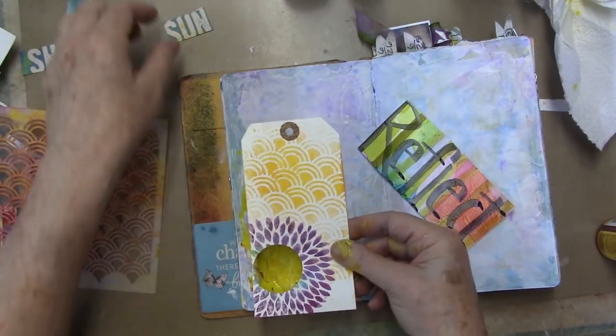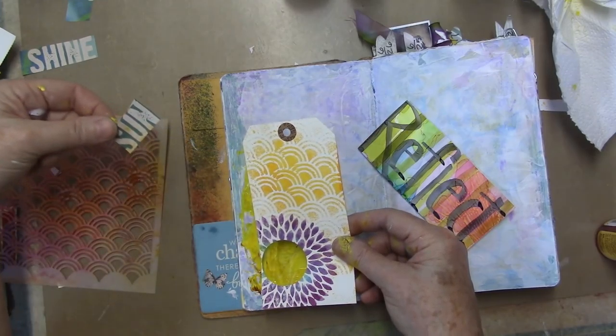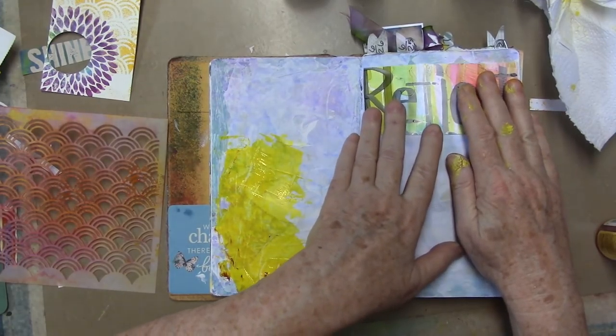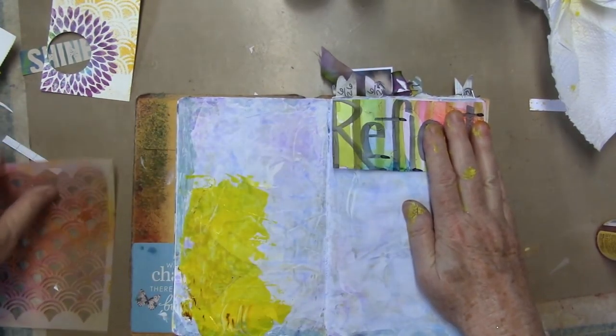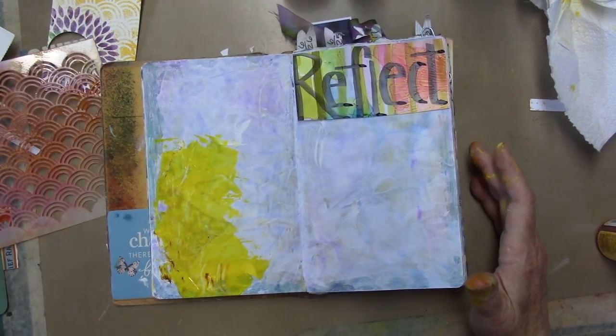I'll let that dry and then I'm going to put this down — or maybe I won't use the sun, because that looks like enough sun to me. So then I'm going to glue this down up here somewhere. I'm just going to go ahead and work through it and let you guys watch.